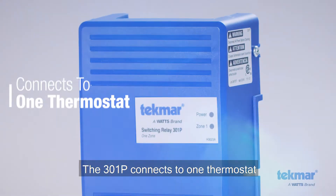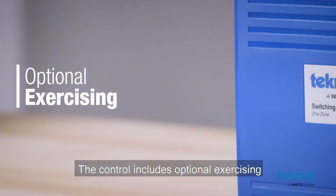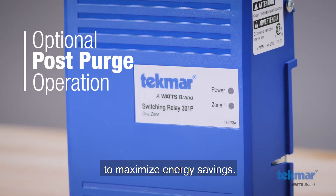The 301P connects to one thermostat and operates a circulator and boiler to provide heating to a hydronic heating system. The control includes optional exercising to prevent circulator seizures when not in use, and optional post-purging operation to maximize energy savings.